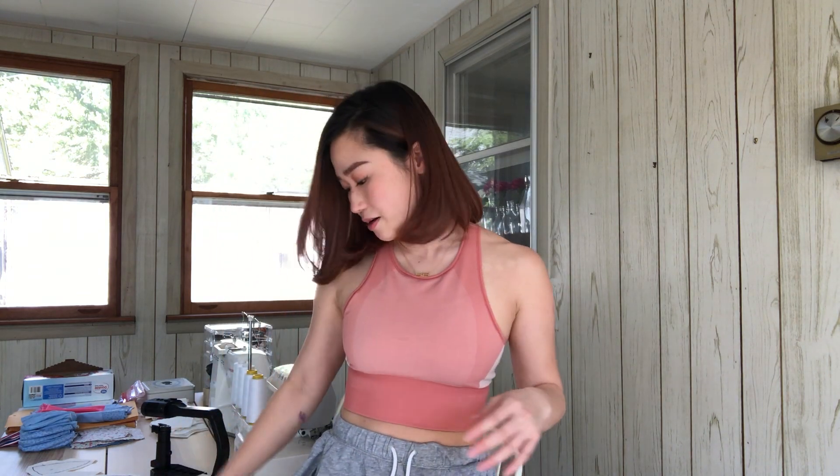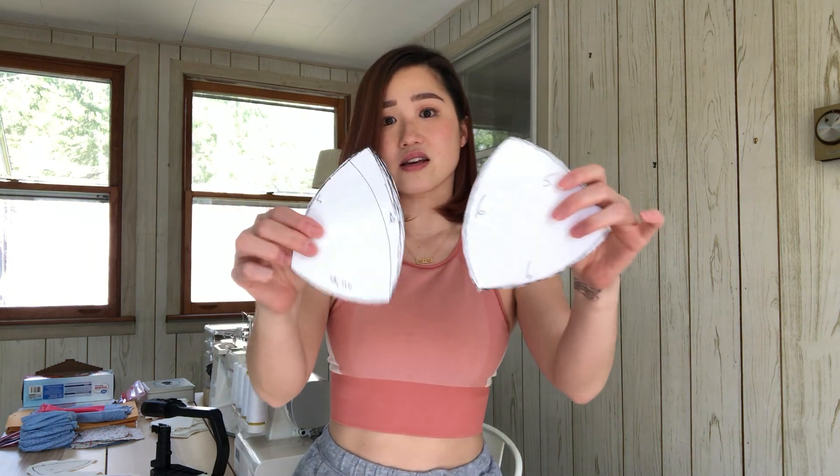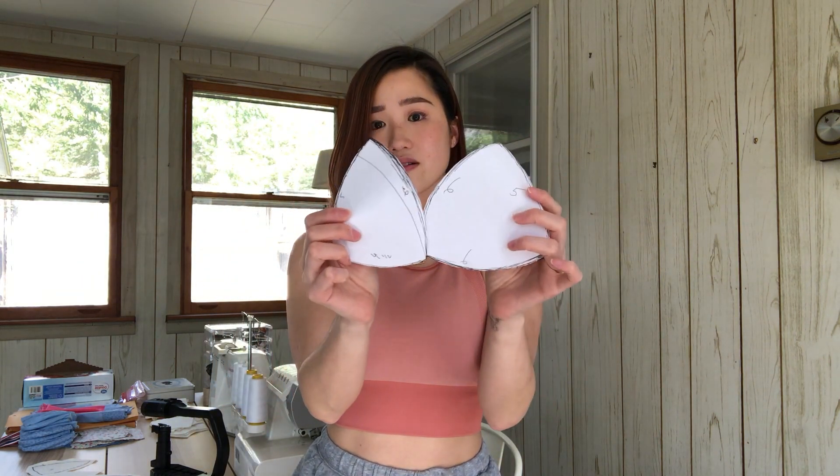I've gone ahead and drawn and cut out what I think are going to work as pattern pieces. I'm just going to show you the left side because this is going to be cut on a fold. The bottom of this is three inches because there are going to be two sides of this, and then the bottom of this is four inches because I want that middle seam to line up with the seam of the skirt. For the bra cup piece, I've cut this up so it's going to be sewn together to form the bra piece of the top.